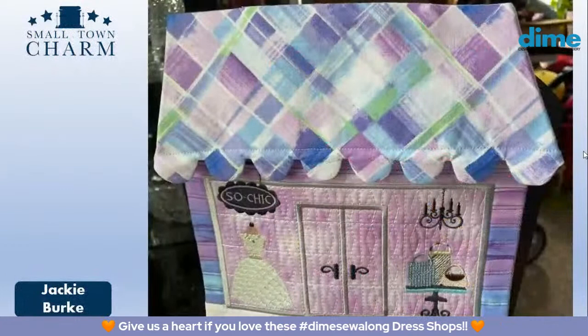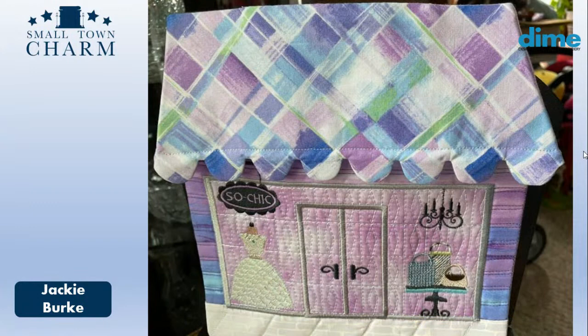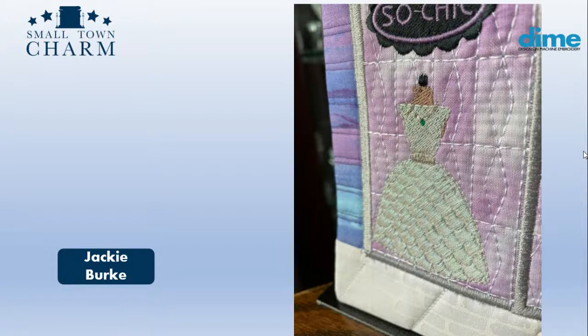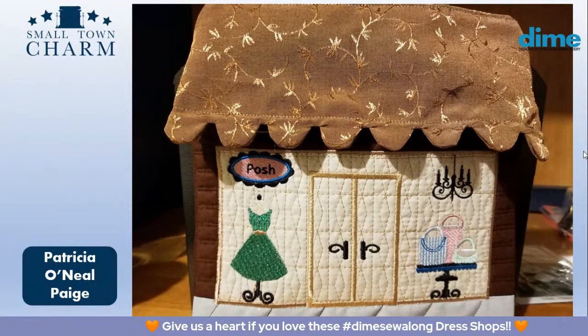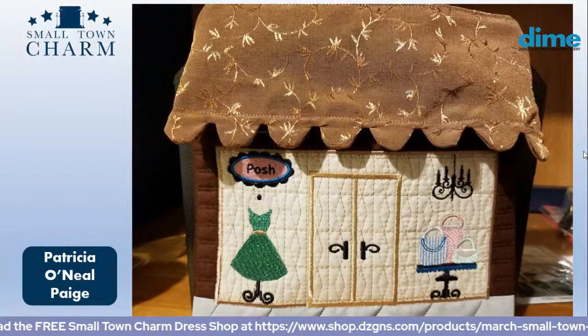Jackie Burke went with a whole lilac, purple, and green color palette. She did an ode to St. Patrick's Day — she made her dress an evening gown, lengthened the skirt, and added an emerald necklace dangling from the dress form. Really very well done, Jackie — that's beautiful. Here's a close-up of that emerald necklace. Then Patricia O'Neill Page named her shop Posh — love that name. The colors she chose for her bags really complement one another. She also did a nod to St. Patrick's Day with that green dress. Very well done, Patricia.